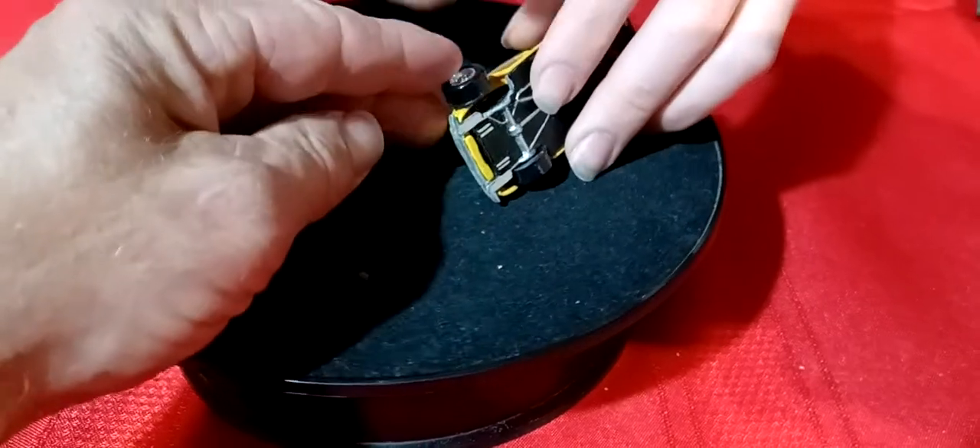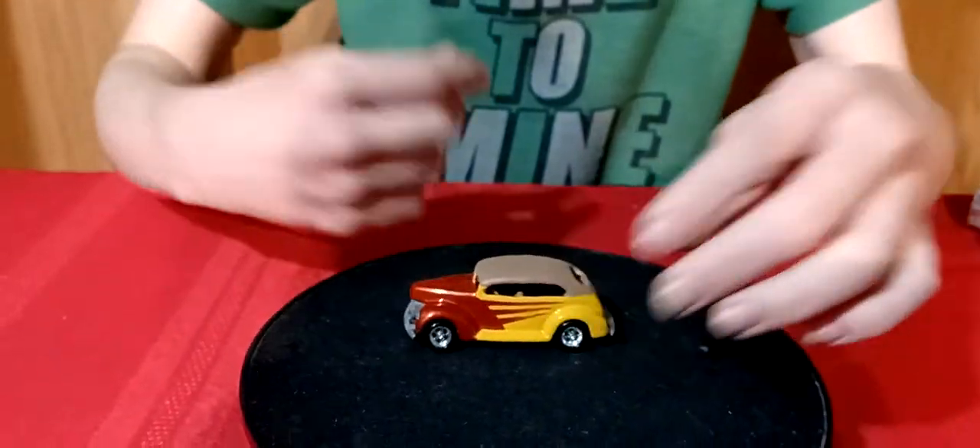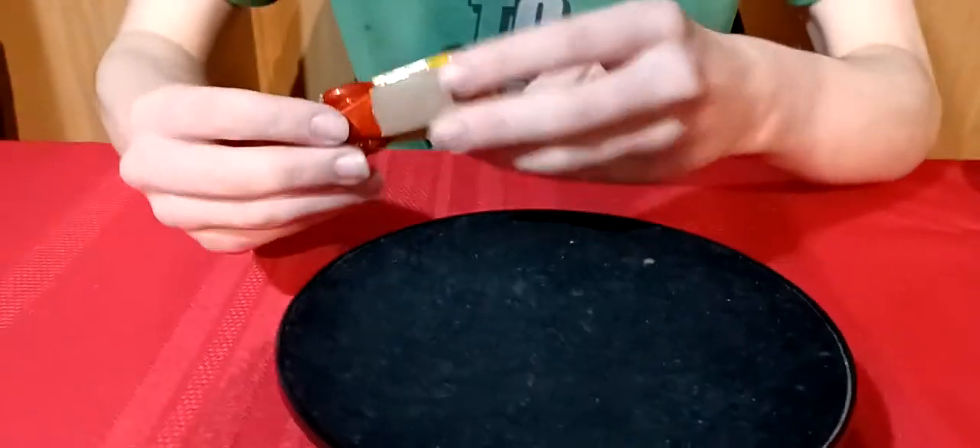The wheel kind of just goes in that slot there or something - they don't roll, the wheels just kind of sit on there. But it's kind of cool looking. I think it's pretty neat.